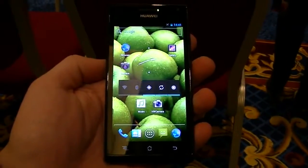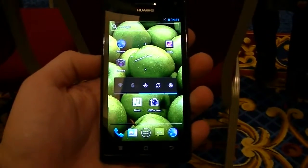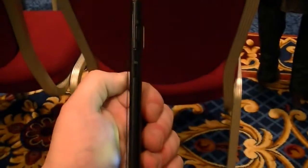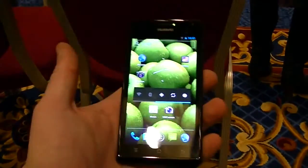Hey everybody, this is Ian M again with PhoneArena.com. Right now we are checking out the second of the two handsets introduced by Huawei today. This is the Ascend P1S. It is very similar to the P1 that we showed you earlier today, except it is a slightly thinner device, measuring in at 6.68mm, which Huawei is touting as the thinnest smartphone in the world.